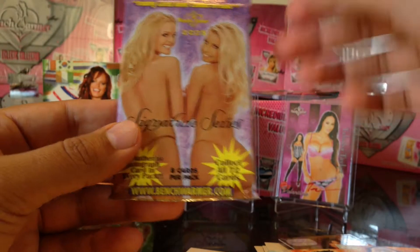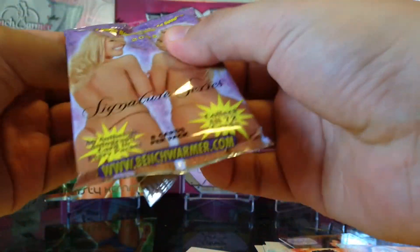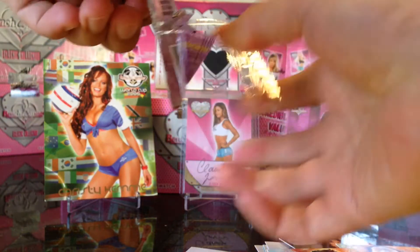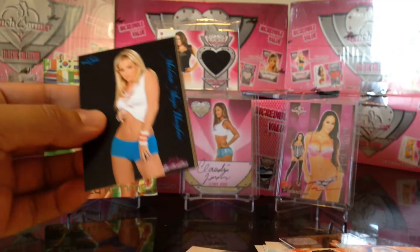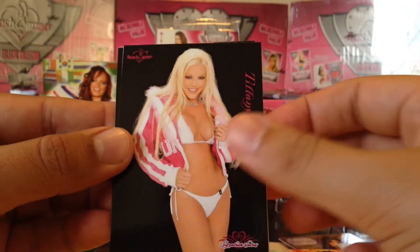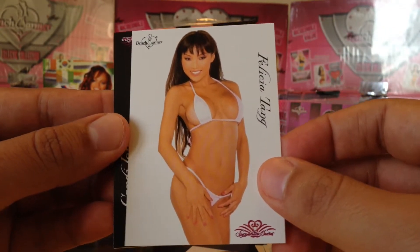Now the signature series — let's go ahead and open the 2005 signature series. There seems to be one per every box of eclectic. There are red backs — the red backs are the rare ones. There are also kiss cards and racer girl cards — actually the locker room girl cards. Let's see if we get one of those.